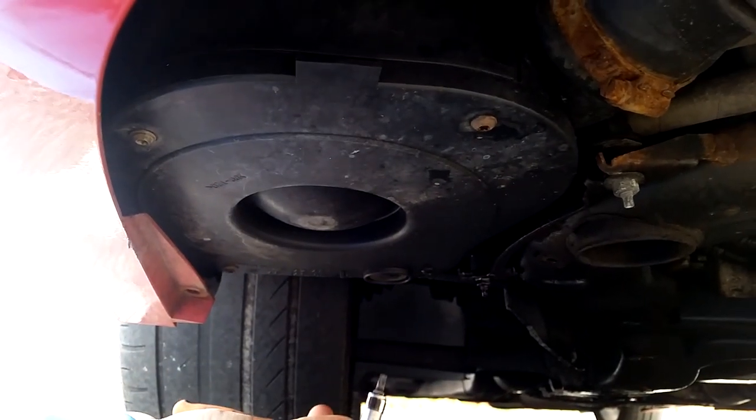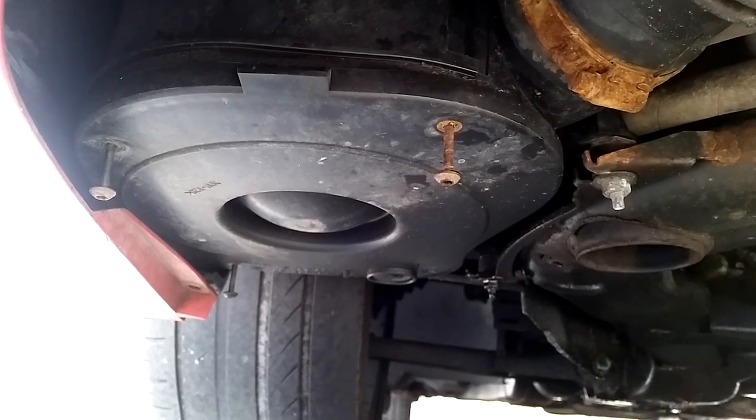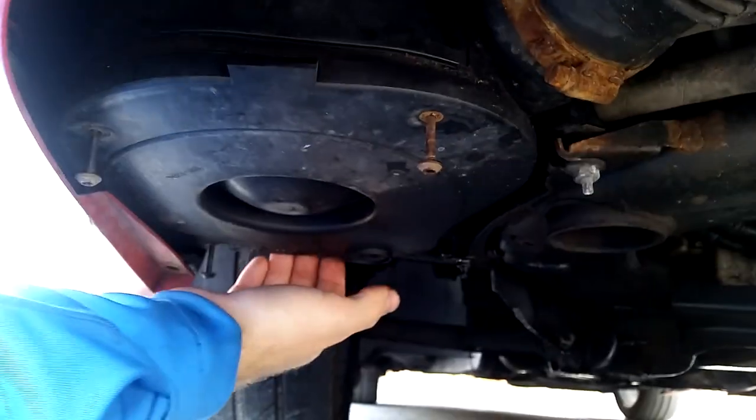If you want, you can put some penetrating oil on them, but I think they will come up easily. So with the bolts loosened or out, just pull the filter housing cover downwards.